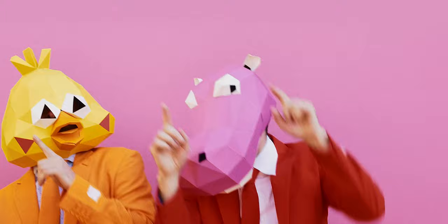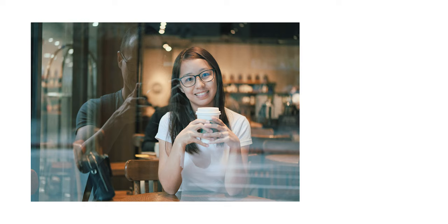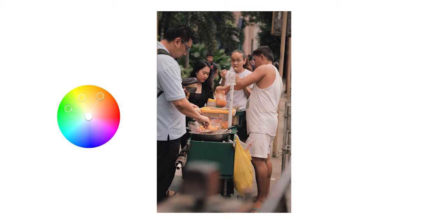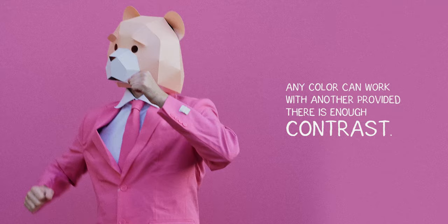Idea number five: aim for contrast. We know from color theory that orange and teal work together — they are complementary. So does yellow, green, and orange — they are analogous. We know these combinations work, but we don't always need to follow them. In fact, any color can work with another provided there is enough contrast.